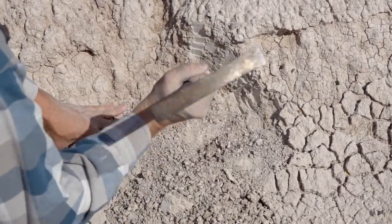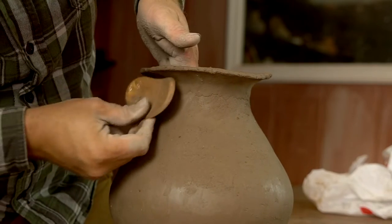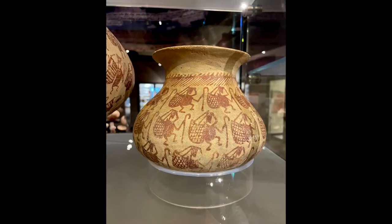If you saw my video last week, you saw me collect this caliche clay out in Double Adobe, Arizona. Today I'm going to start on the next pot in the Ancient Pottery Challenge, and that's going to be that little Hohokam pot with the bird and basket carriers on it.